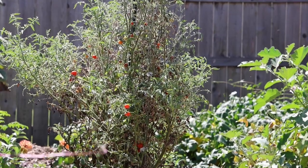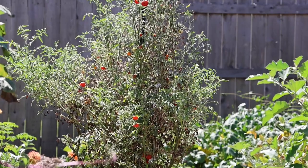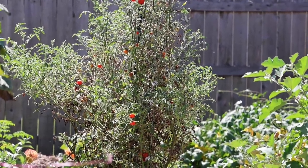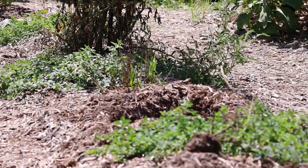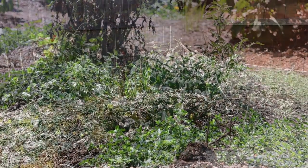This is supposed to be beefsteak tomato, but they are not getting full size — that's kind of the reason I pulled these other tomato plants. These are just turning out to be little baby cherry tomatoes. Where I pulled those other tomatoes, I just got oregano left over, and I put some beans in the ground there.